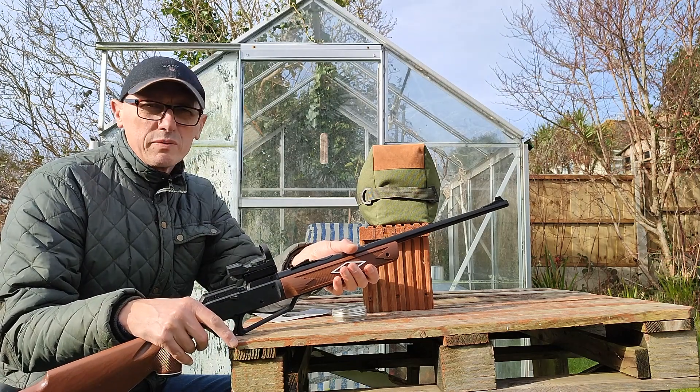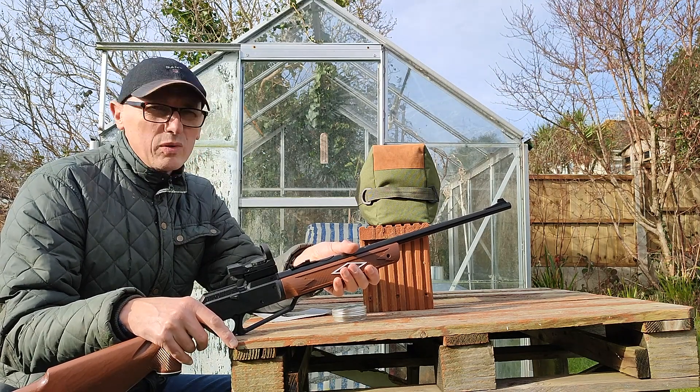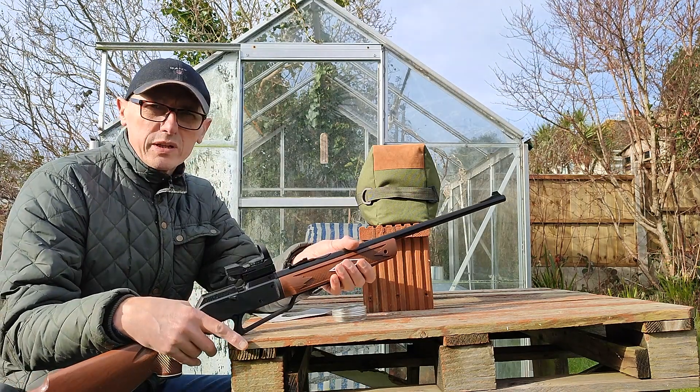I use scopes, 4x30 scopes, and this is just as good. The red dot's really small at 25 yards, and it's really easy to centre it on the target. I've got great results with this.